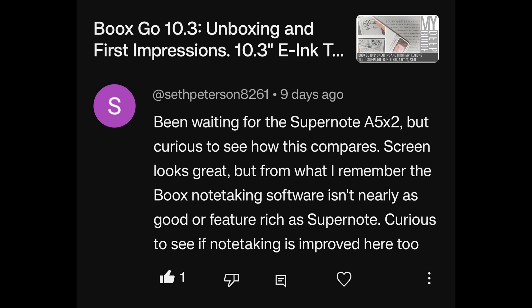A viewer waiting for the SuperNote A5X2 asks whether Boox note-taking has improved compared to SuperNote. It has improved since version 3.5.3 — linking has been added, allowing links from a notebook to another notebook, PDF file, website, or other file. It's becoming a far more robust system. Still lacking are some creature comfort features, mainly headings/titles functionality and the ability to create a table of contents. But it's getting much, much closer, and that's an exciting development.